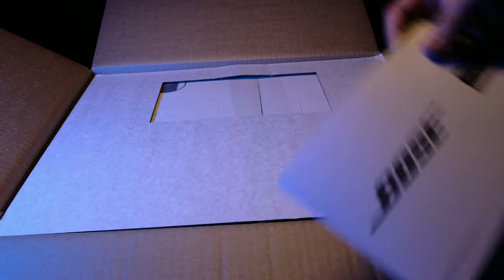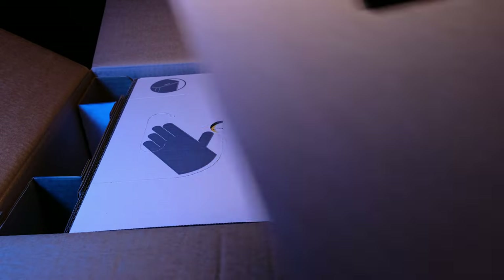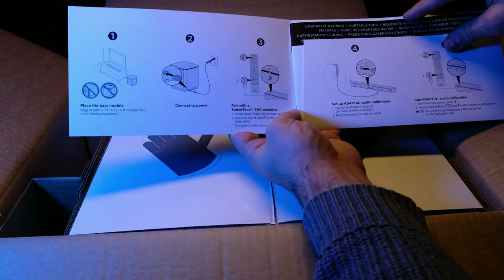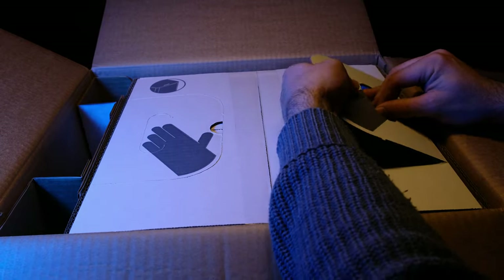Very premium. So you open it and you can take off that cover and that little instruction manual. As you can see, it just gives you a very quick start guide. There's not much to setting this up once you already have the soundbar. All very smart — the packaging, I really liked it.